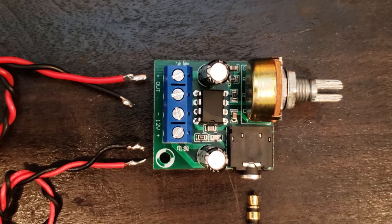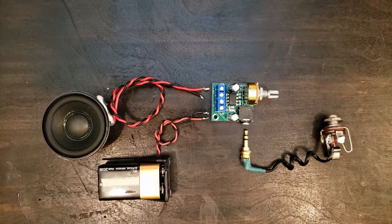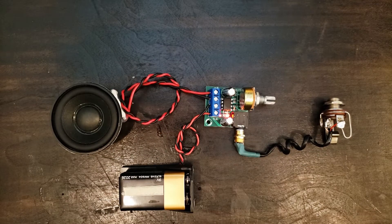Here's the module I purchased and these are the hookup notes. Here are the rest of the working parts of the amp: a speaker, battery and holder, and input jacks. And now I'll just quickly hook it up to test that it all works together.